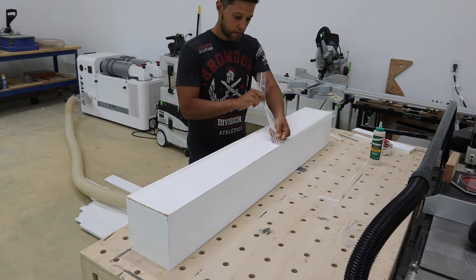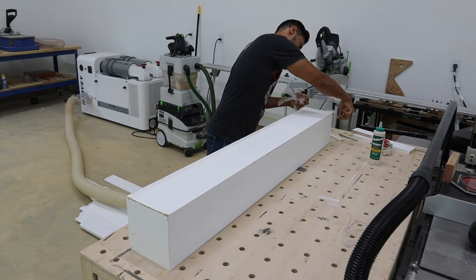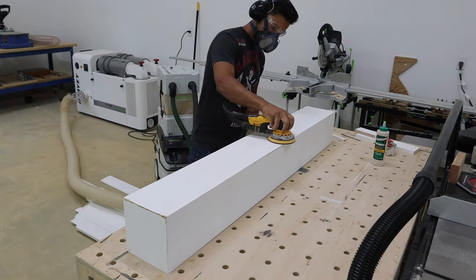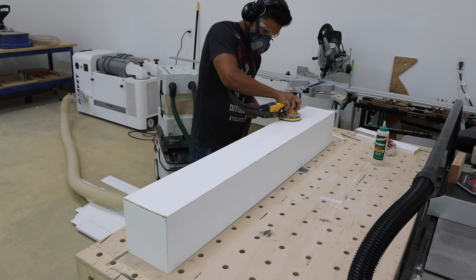You can let the glue set anywhere from two to four hours, then rip the tape off. I actually chose to let it sit overnight because I ran out of time, so I'm ripping the tape off now after 24 hours — and this thing is ready to be worked on.